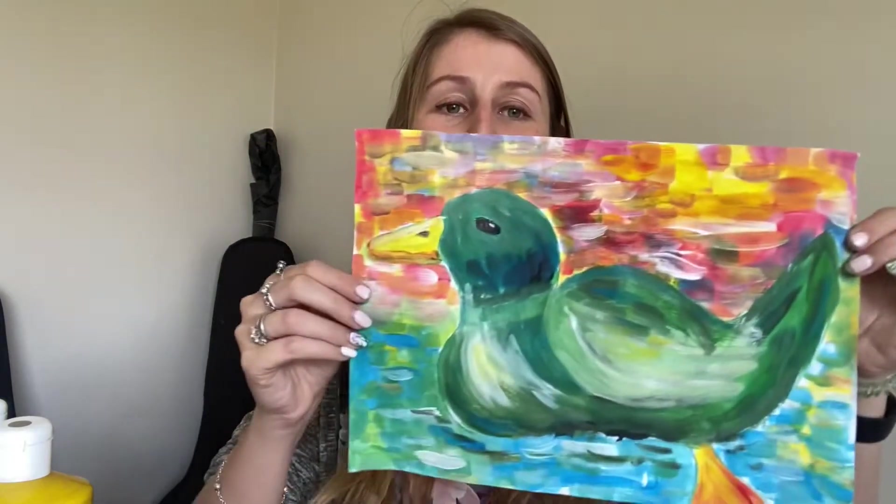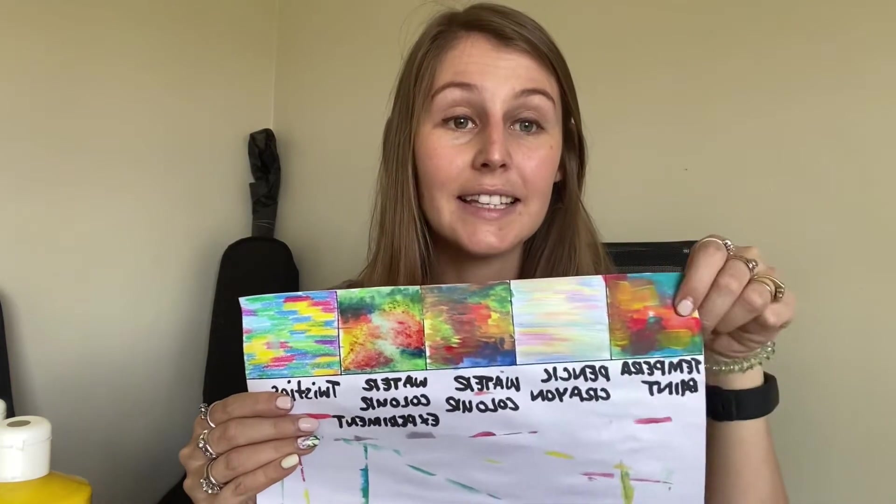Impressionists use these broad brush strokes, and beautiful colors, and we are going to try and do the same. Because not all of us have paint, I have done a little practice for you using different media: twisties, watercolor, pencil crayons, and this tempera paint — this liquid paint — that we use at school.